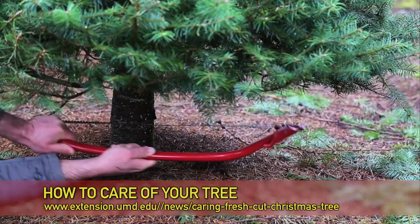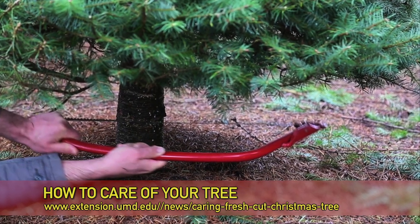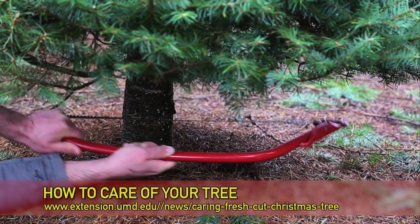First, you want to make sure that you cut your tree level. You don't want to do an angle — straight line.